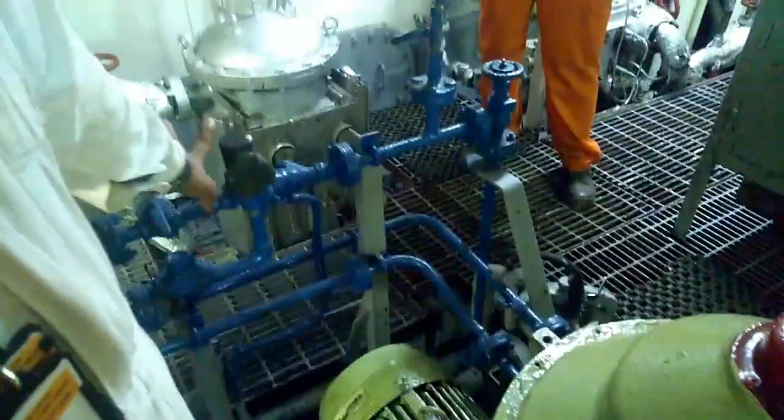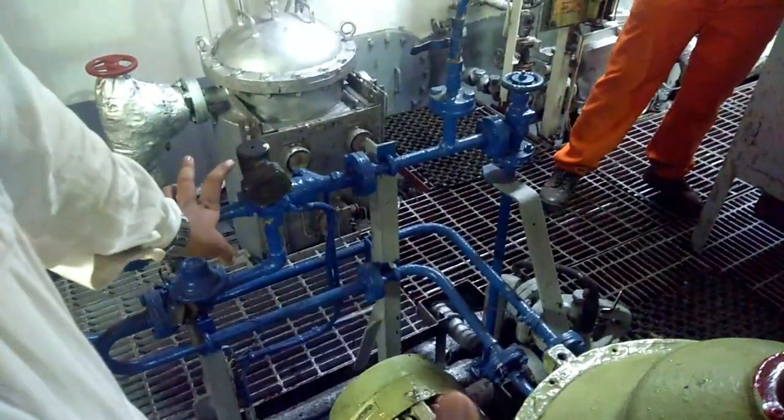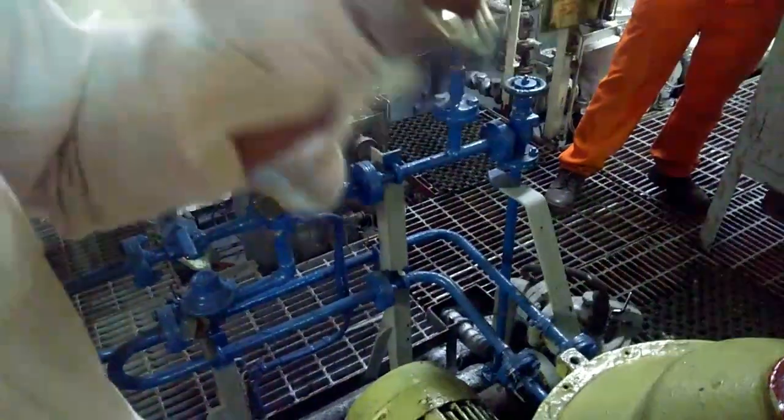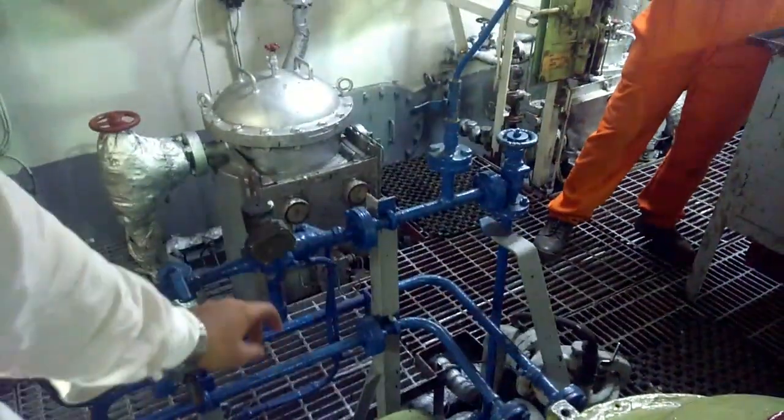Now suppose your operating water is given continuous — you stop the operating water. If it is not continuous, no problem. Some purifiers are only given for some time. Here, suppose if it is continuous, then you stop the operating water.